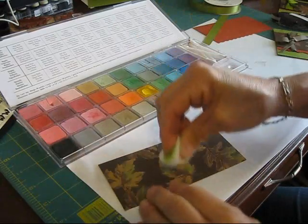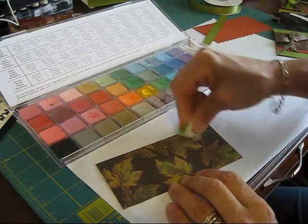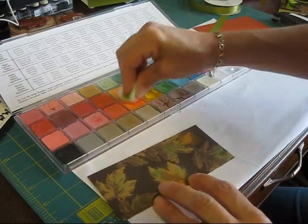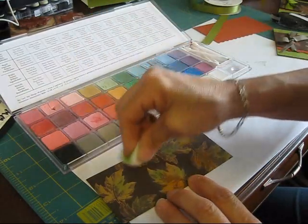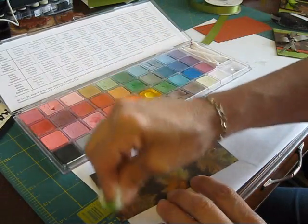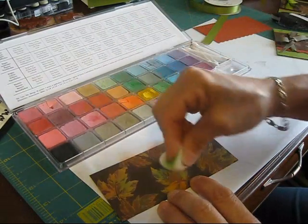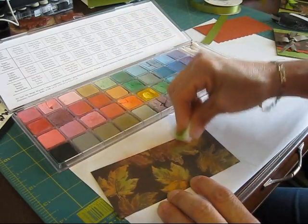Then I'm going to use some yellow — even if there's quite a bit of yellow there, I'm going to use more. Then I'm going to use some orange, then some red. So I'm using pretty much fall colors and just rubbing it. It's nothing else to this — just use a cotton ball and add your color.